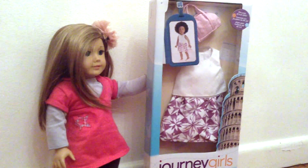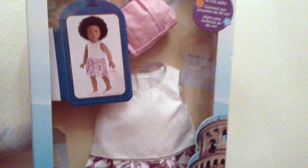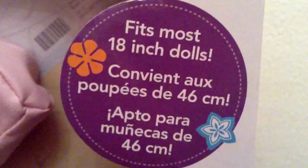This is a new outfit that they have just brought out, one of the new ones, and it costs $20. As you can see up here, it says that the outfit fits most 18 inch dolls.